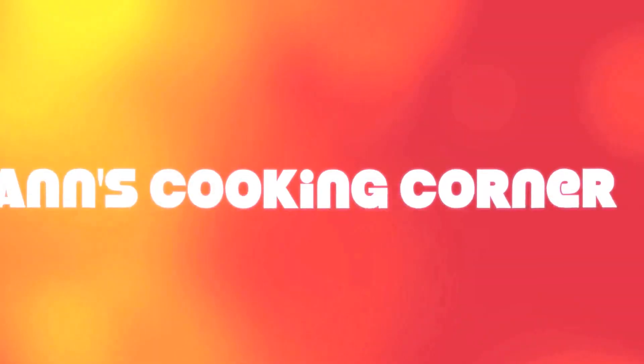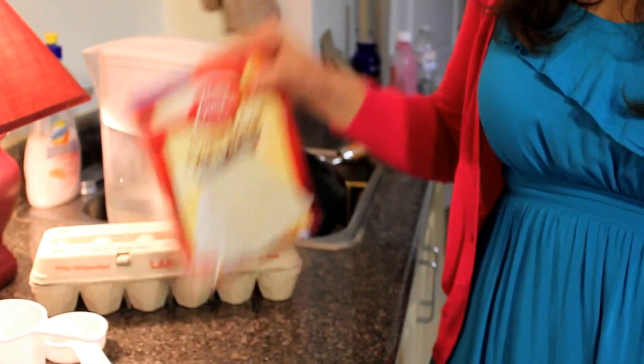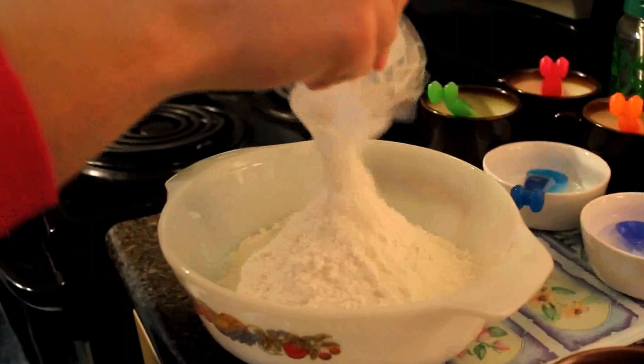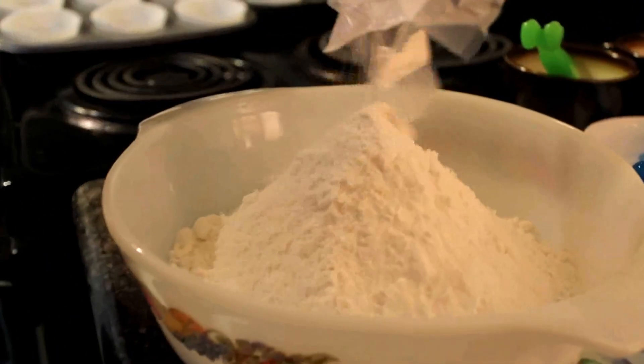Welcome back to Anne's Cooking Corner. Today we're making super cute and fun rainbow cupcakes. I will be using a cake mix — you can make your own from scratch. I've chosen a white cake mix today. You could choose a golden one, but we really want the colors to stand out and be really nice and vibrant.